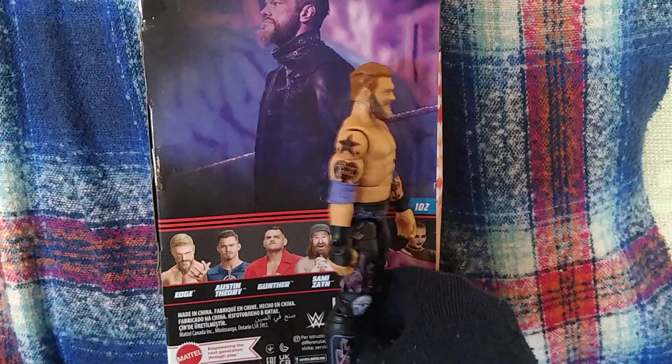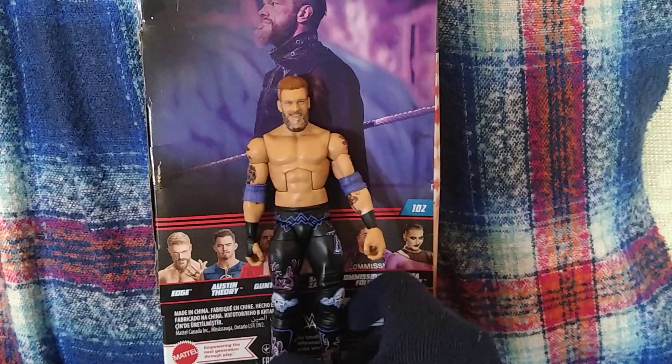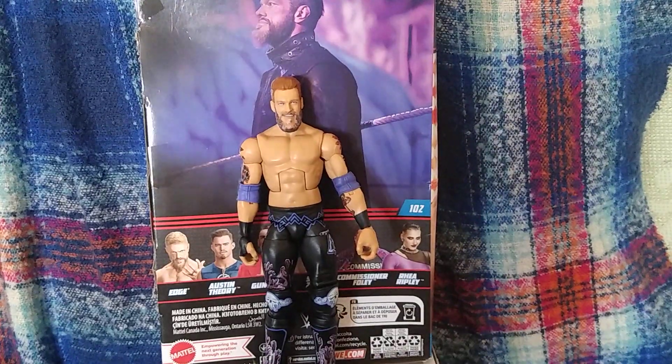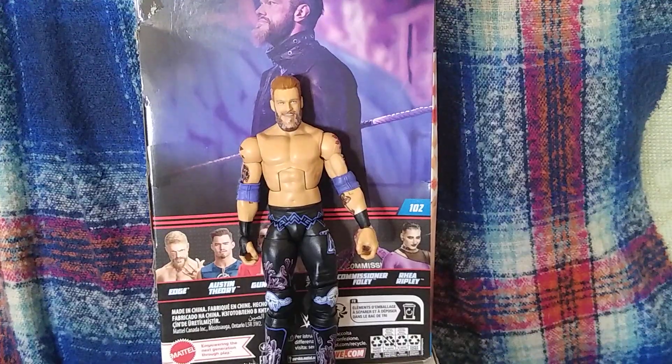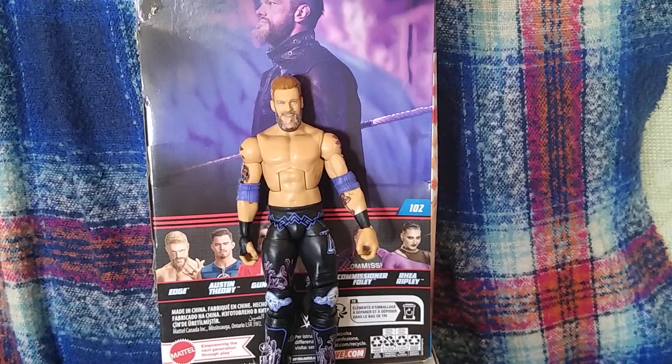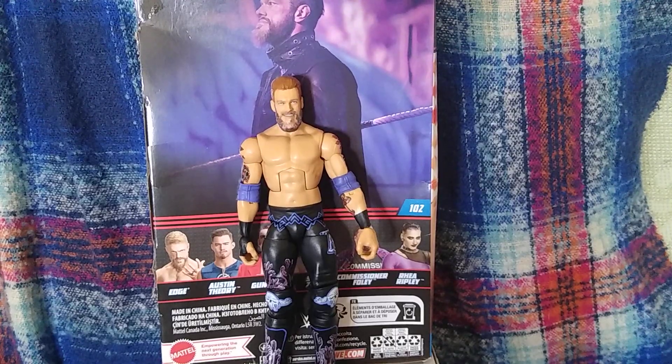I'll give it an 8 out of 10 on my little rating system, but it's not the greatest Edge. I prefer his Elite — I'm trying to remember — the one that he wore when he came back. His gear, it's going to bug me now. Might be his Elite 10.